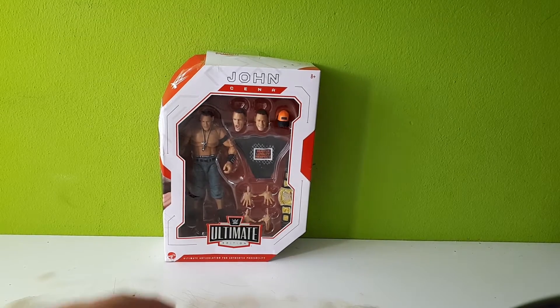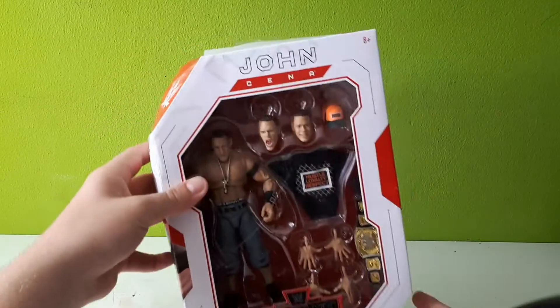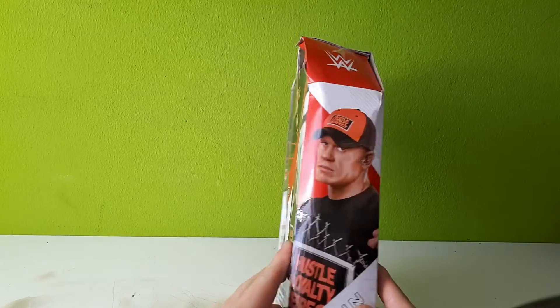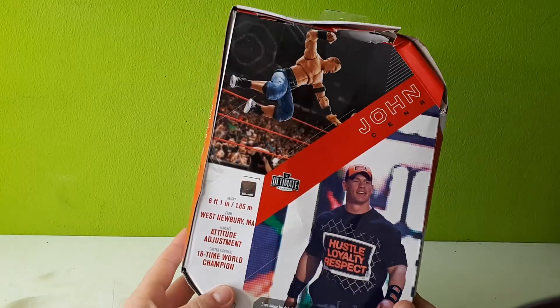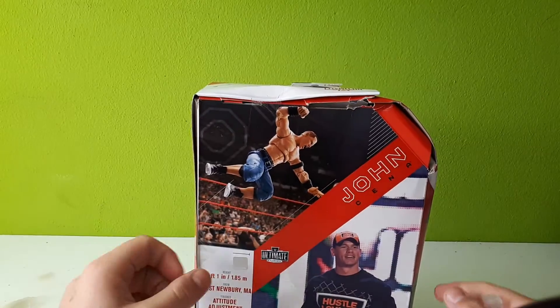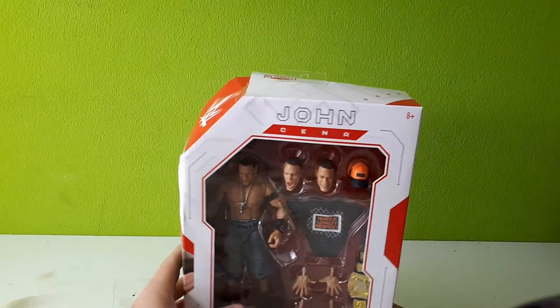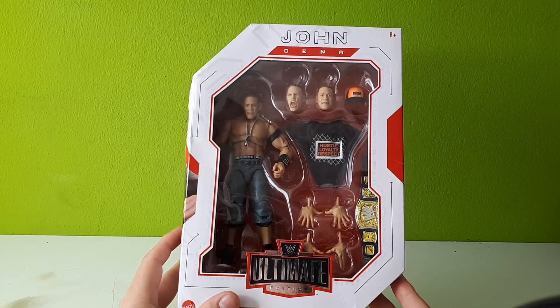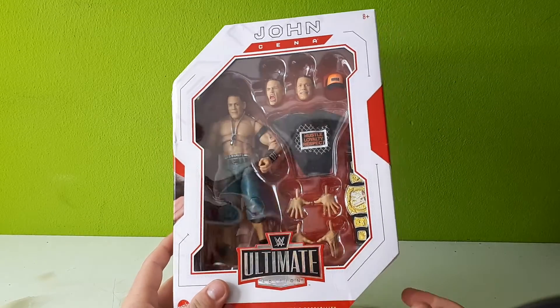So we're gonna unbox today the Ultimate Edition John Cena, and like I told you, the box is completely damaged. I really don't know how this could have happened. Nothing too much on the box, so you see on the front what is inside there.